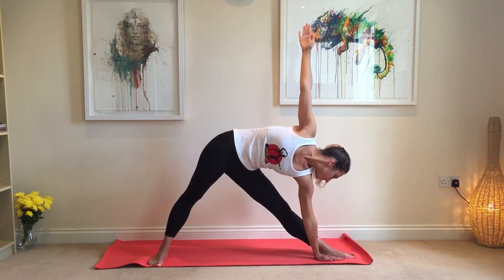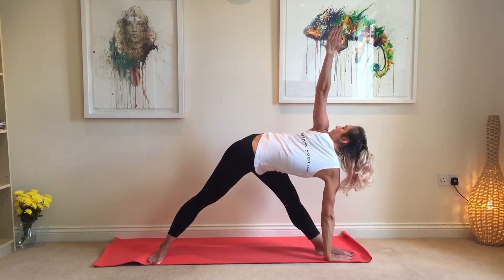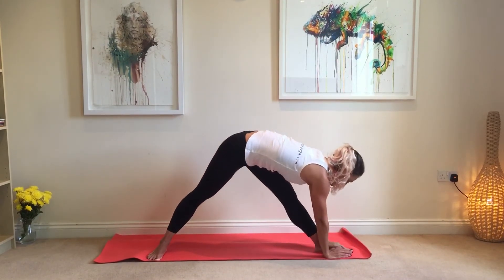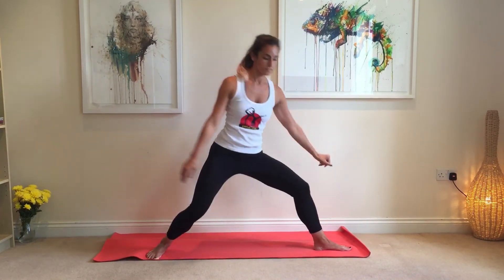Now Basanti is going into the revolved triangle pose, Parivrittrikonasana, when she opens up towards the back. And now coming back out of Parivrittrikonasana, you use your obliques and core muscles to bring yourself up again. And then you do the other side in the same way.